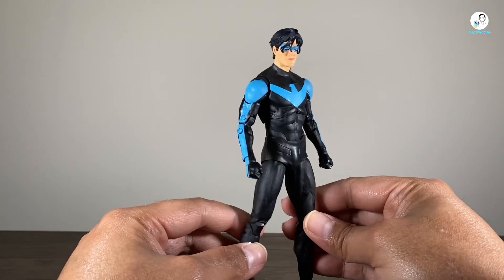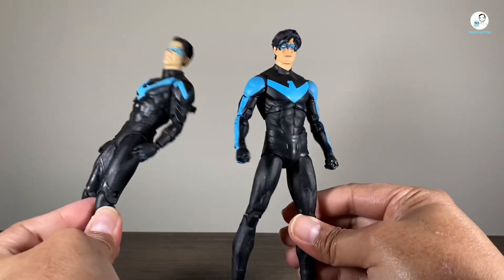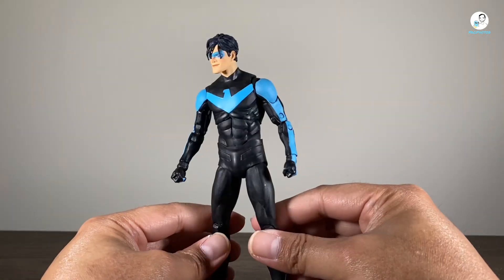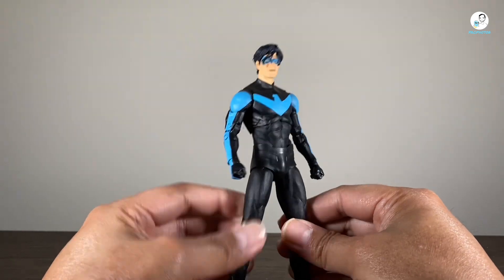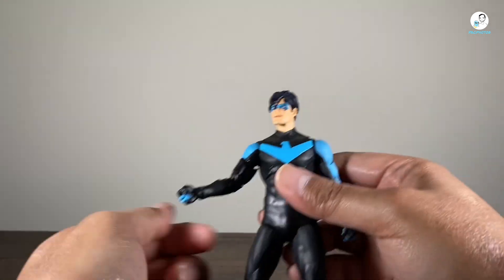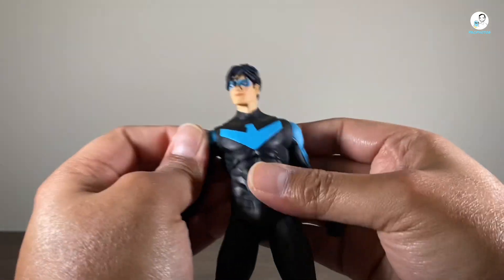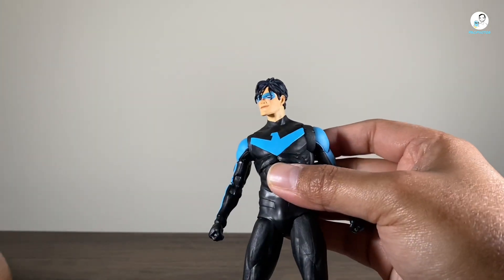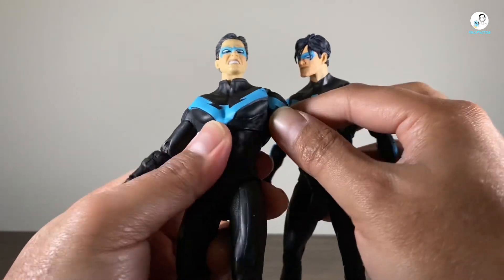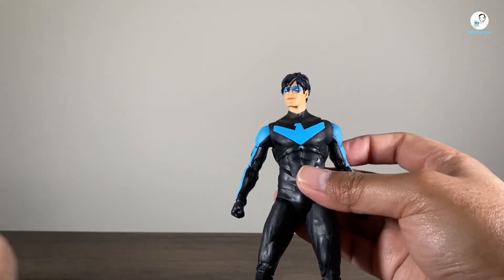This Nightwing is reusing the Future State Superman Jonathan Kent body mold, and I like that better than the previous one just for scaling purposes. This one will probably scale better in the collection with Batman and the other characters. When looking at the paint work, I do like how they painted the pins — they could have just left it black but it would have stuck out real bad, so I like the effort there. The only thing I wish is on these faux butterfly joints, they didn't actually paint this here, whereas in years past they've done it before on Nightwing figures. I kind of wish they would have done that with this one too, but it is what it is.